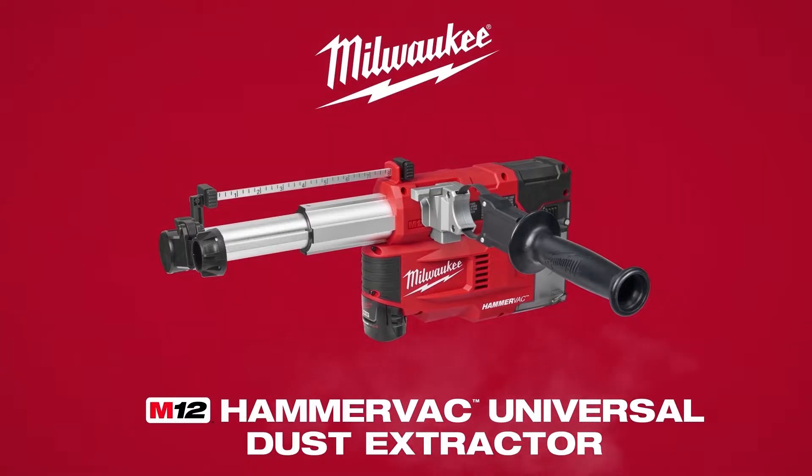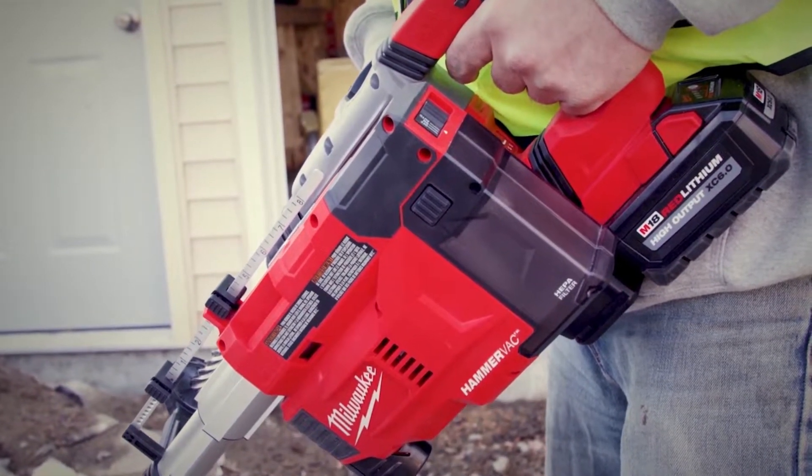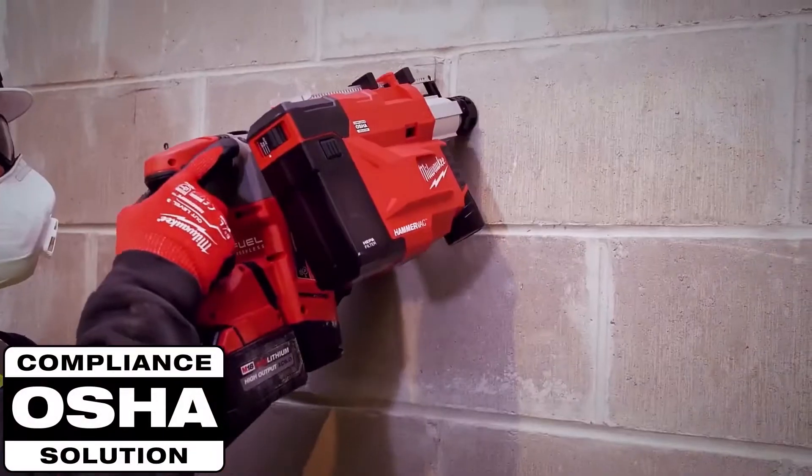From the world leader in cordless innovation, the Milwaukee Tool M12 HammerVac, the industry's only onboard universal dust extractor. Engineered to fit your current concrete drilling solution, the M12 HammerVac is compatible with all major brands of SDS Plus rotary hammers to keep you OSHA compliant in all drilling applications.